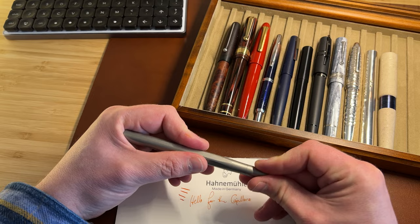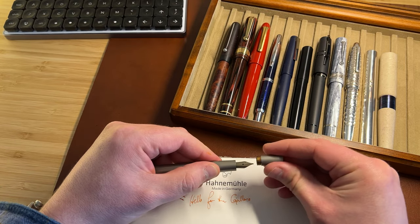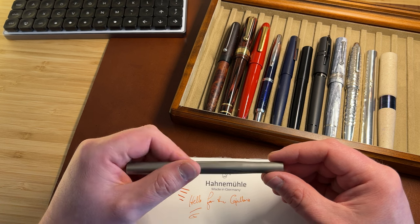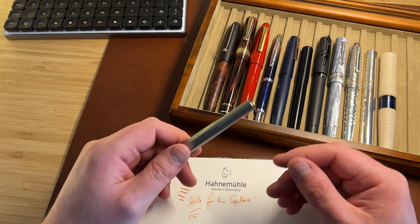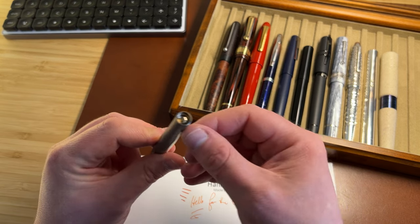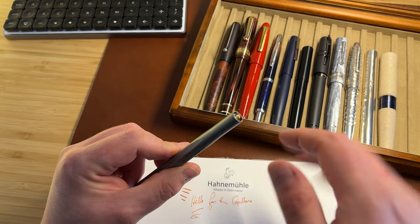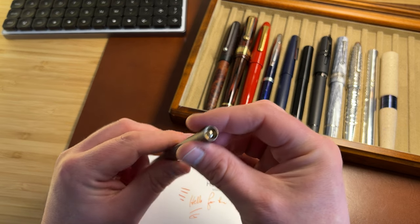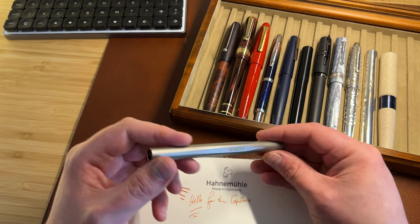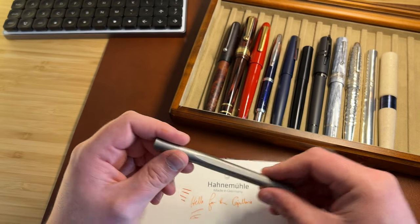The cap is just a push-pull — there's no hard click as you push it home or pull it off. It does, however, seal very well. I haven't noticed any drying out in the time I've had this pen. There's an interesting design feature: a lip and then a dome inside, which is not quite mirror polished but certainly polished. Same on the back end. So although it looks like a matte finished stick, there's just a little bit of visual detailing, which is quite pleasing.